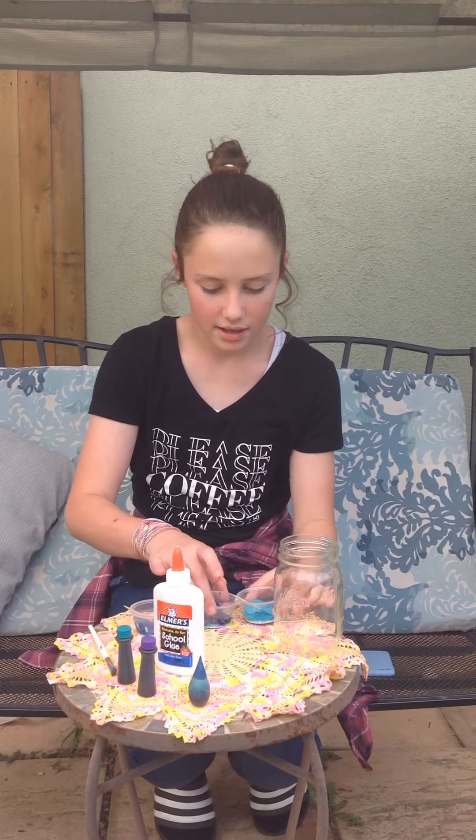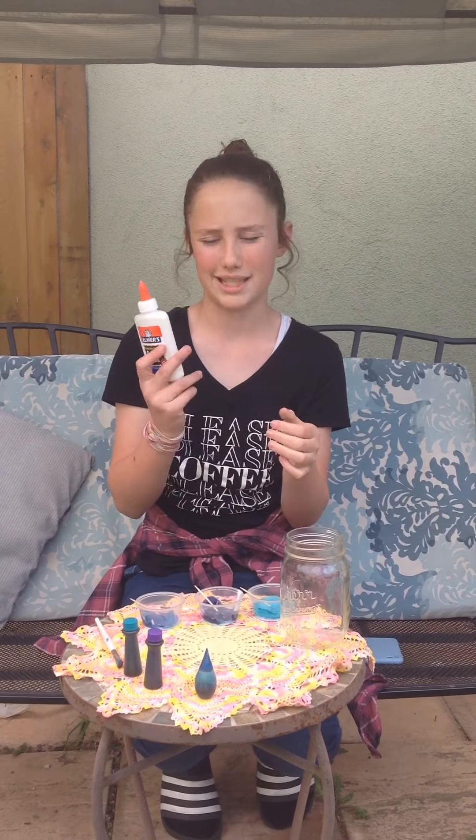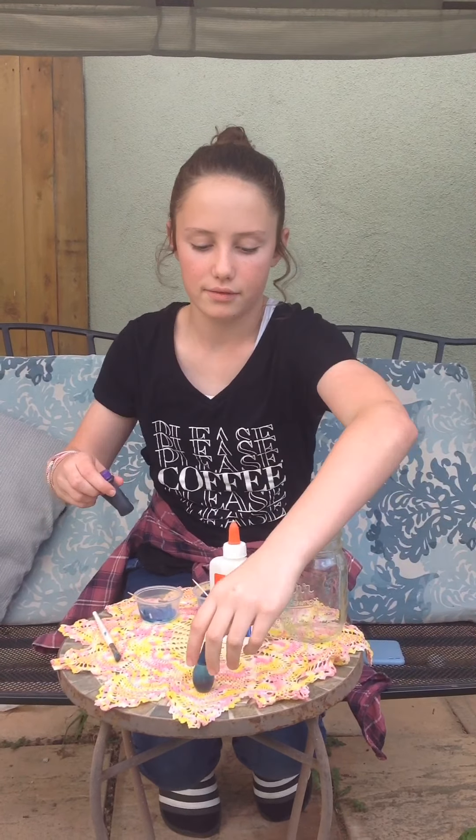I have Elmer's School glue. You can really use whatever glue you want but this is the best because it sticks to it. And I have three food colorings: dark blue, purple, and turquoise. You need a brush and three toothpicks.